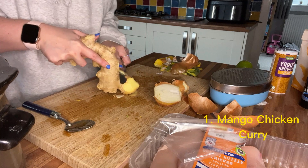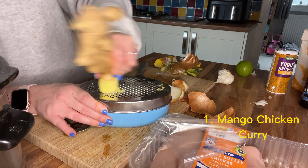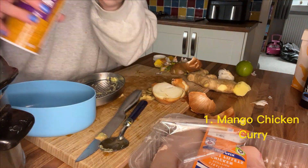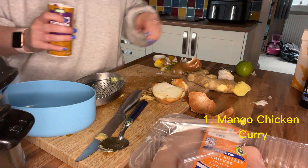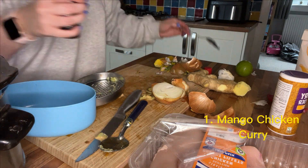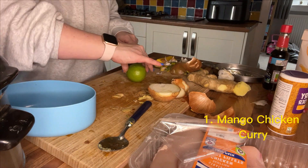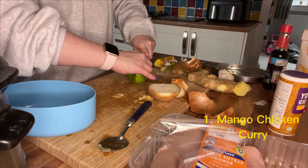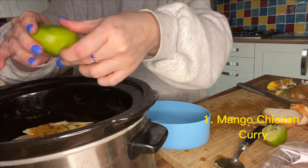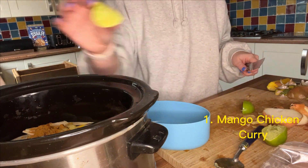I'm peeling the ginger and then grating it using a box grater. Next up is a tablespoon of mild curry powder — I'm using mild because it's for my toddler. Then one tablespoon of soy sauce. I'm adding in the juice of one lime, squeezing that in and putting a little bit of the lime in the dish as well, which I'll pick out at the end.